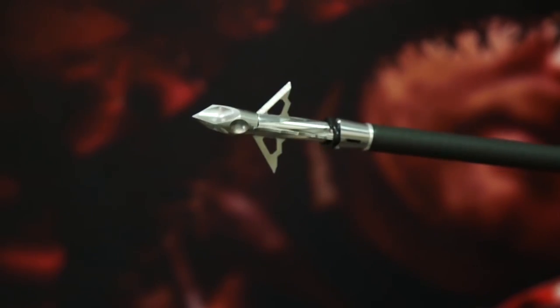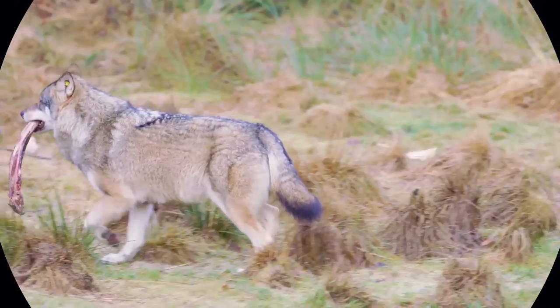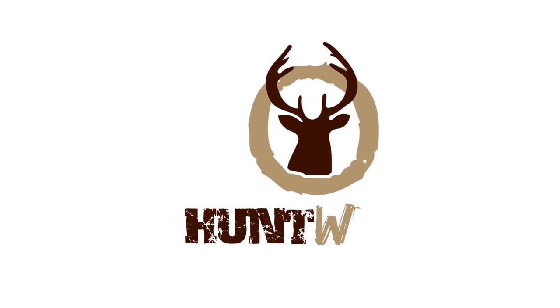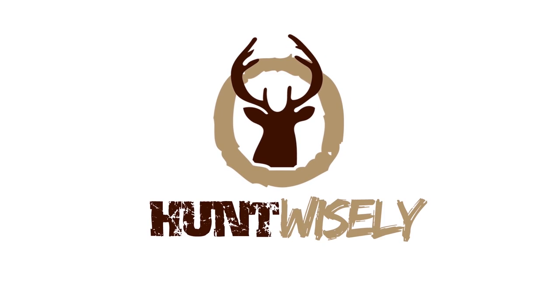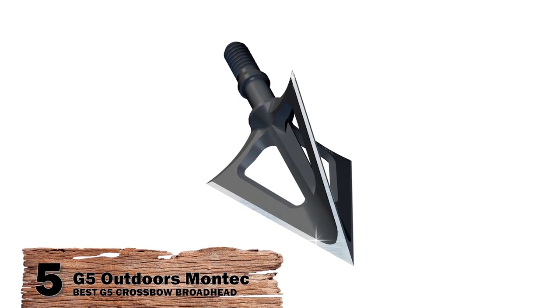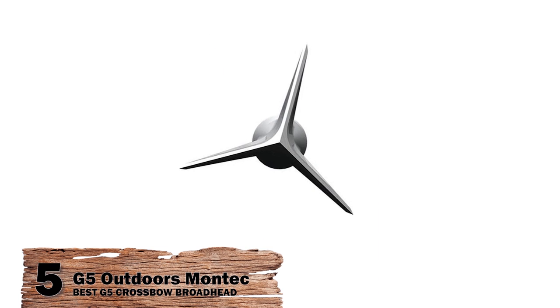If you have another product you'd like us to review, let us know by leaving a comment down below. So, without further ado, let's get started! First, we have the Best G5 Crossbow Broadhead – G5 Outdoors Montech.